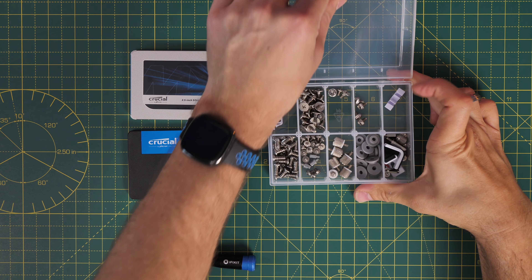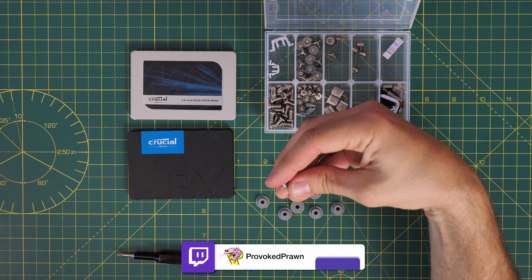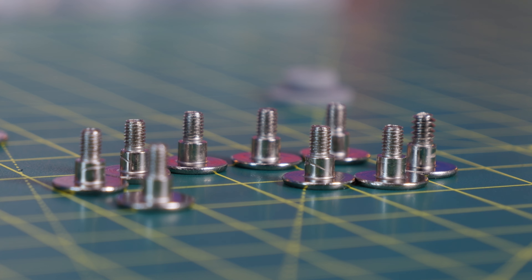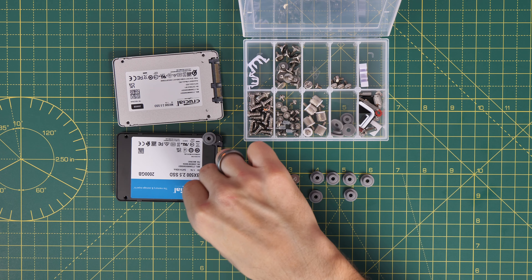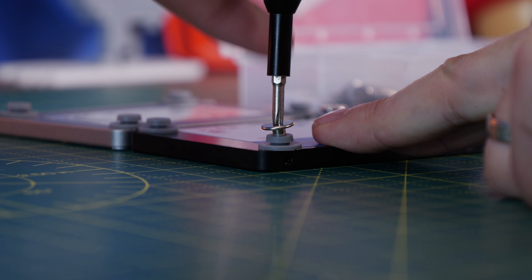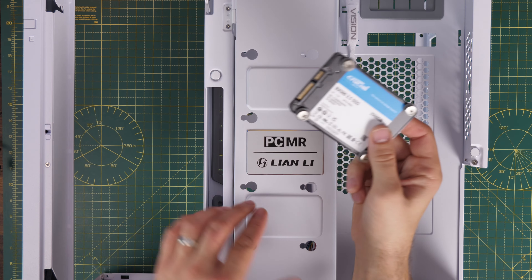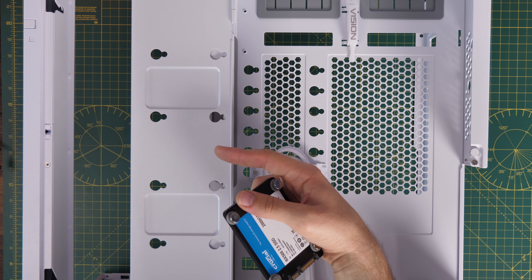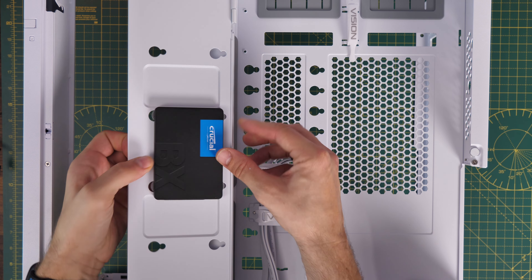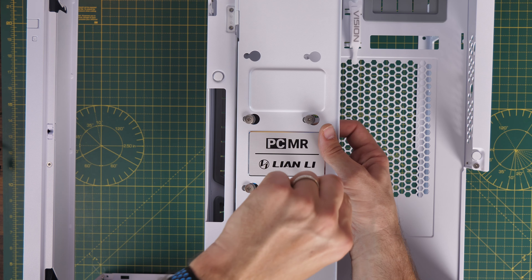For SSD mounting: the SSD screws have a thinner thread, so note the difference — you can't use the other screws on SSDs. You put little washers onto your SSDs, screw those screws on top, and that acts as a bracketing system to install them in the case. There are two ways to install SSDs — using the cage or the door at the back. With the door method, you open it up and slide the drive in. Don't screw the screws in too far or you can't push it all the way over; loosen them, push it in, then tighten.